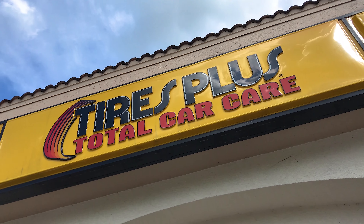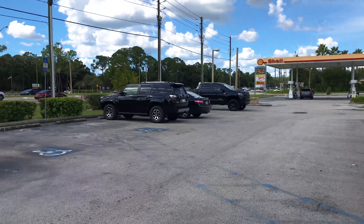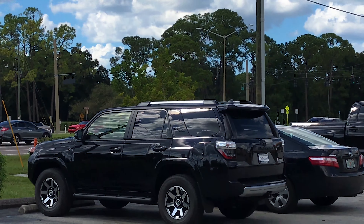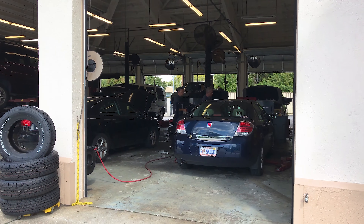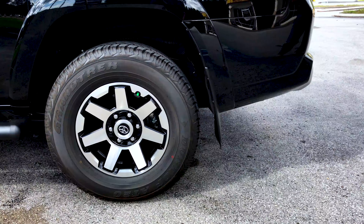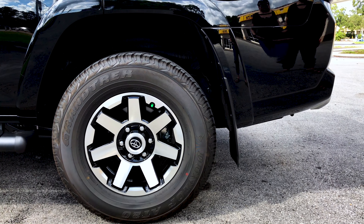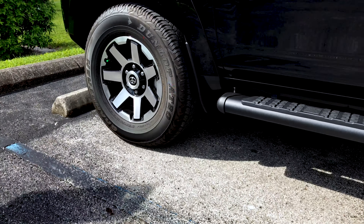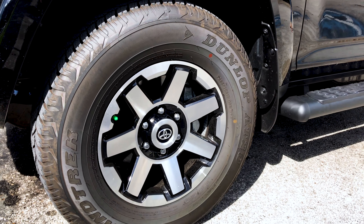A big exciting day today over here at Tires Plus, getting ready to put the new Monster 2s on the 4Runner. Here's one last look at the factory TRD wheels that came on this — these are just the standard wheels they put on the 4Runners. I'm gonna pull these off and put on the Monster 2s. If anybody wants to buy these, let me know.